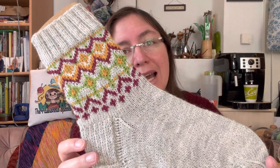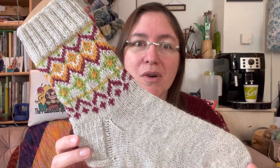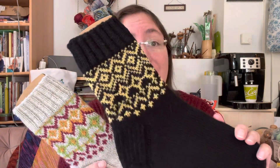The first sock I actually designed was this one here, and it is a four-color colorwork where most of the rows use three colors at once. I realized that is very advanced — it's not super easy to knit. So I also came up with a two-color version to make the pattern more accessible to everybody.